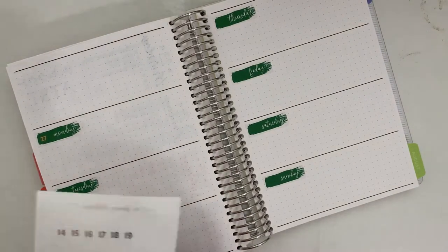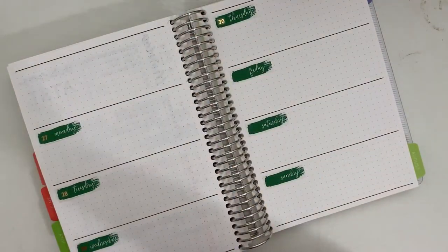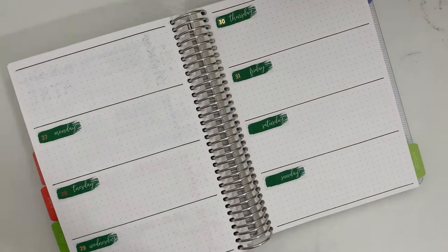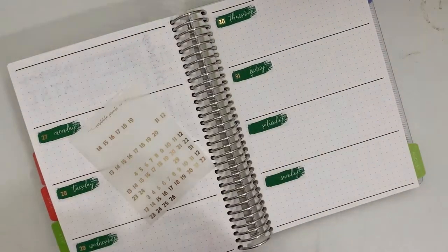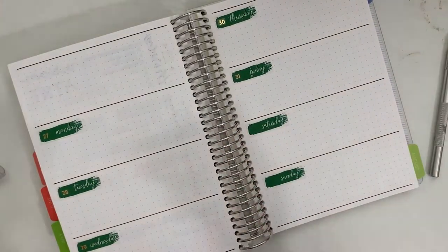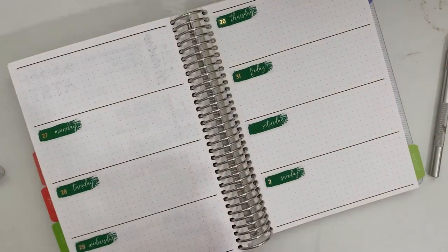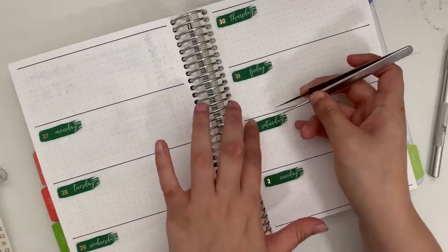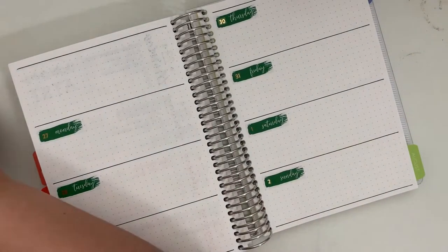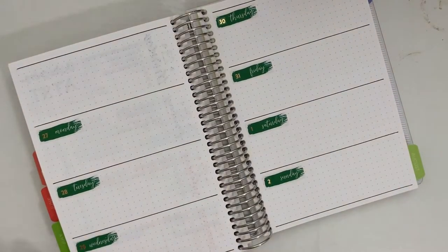The first thing I did was lay down these green date covers. These are a printable from Planner Choco and they don't match the greens in this kit exactly — it's a little too dark than the light green and a little too light than the darkest green, somewhere in the middle — but I thought it would be close enough. Then I'm going in and adding these gold date dots from Scribble Prince Co, which is a shop I haven't shopped at in a very long time, but I do like the date dots.